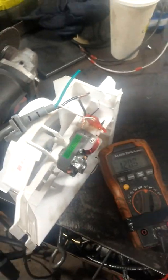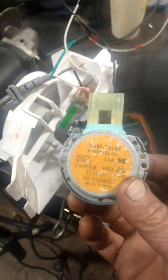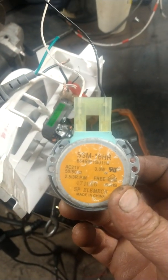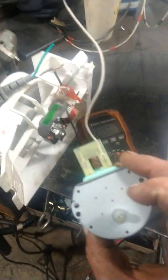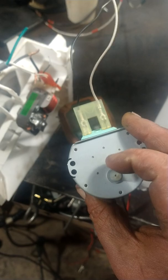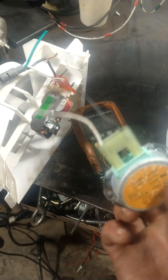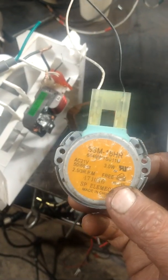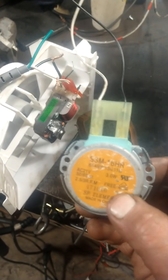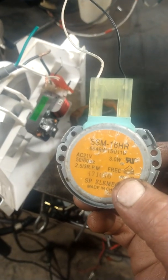I wanted to use this synchronous motor here for something, maybe a turntable or whatever. The way these work is they've got a bunch of gears in them and they turn really slow. Most of them run off like 120 or 240 AC, but this one here runs off 21 volts.